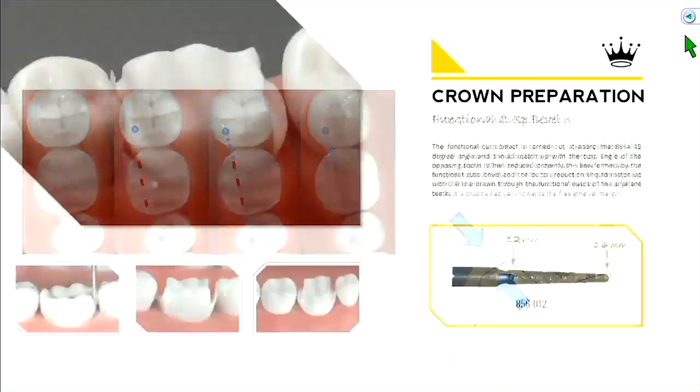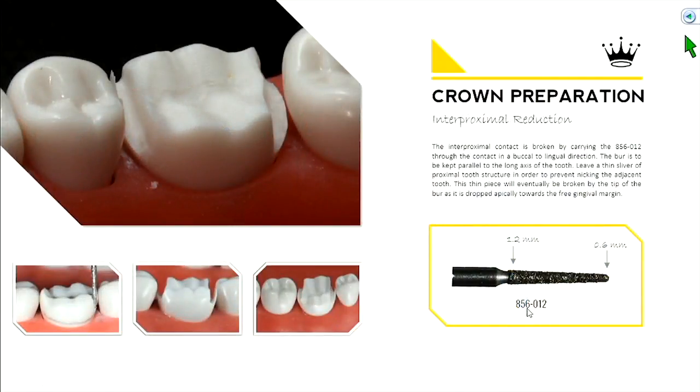Then we go through with interproximal reduction using an 856 burr. Notice there's no number in front of that three-digit code — referring back to page 13, medium grit has no number or stripe. The width at its shank is 1.2 millimeters, which means the tip is very narrow at 0.6 millimeters. We give you a skinnier burr to cut through the interproximal regions — we don't want you to over-reduce that area or nick the adjacent tooth. Start with this skinny burr to break the contact.